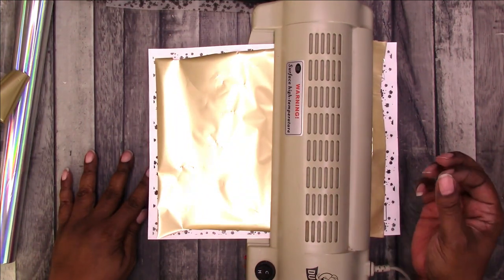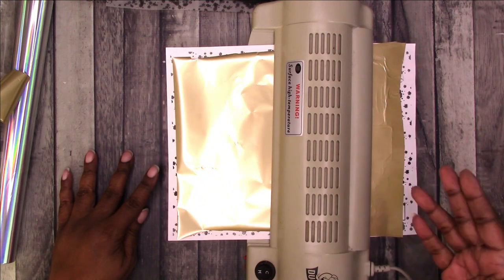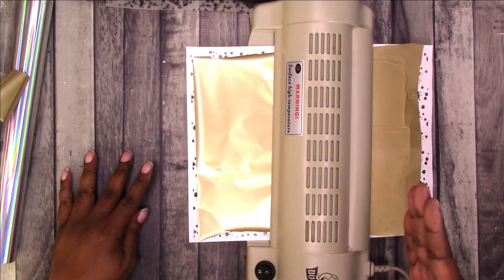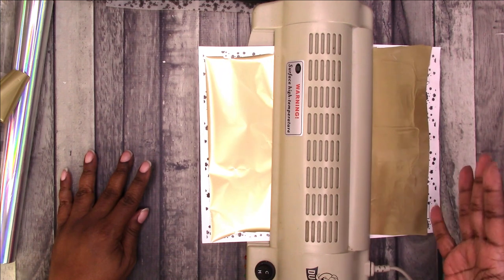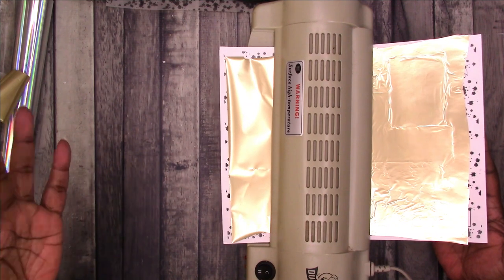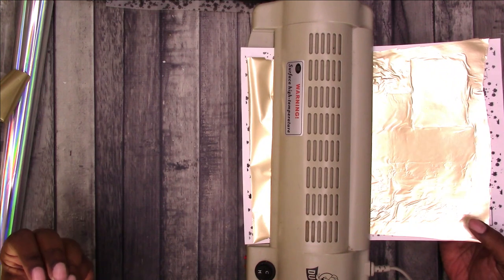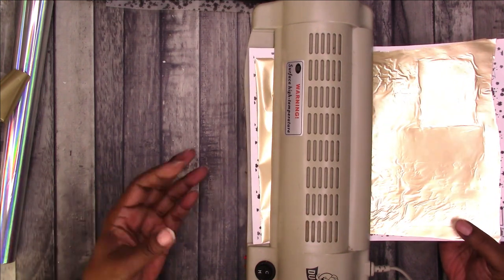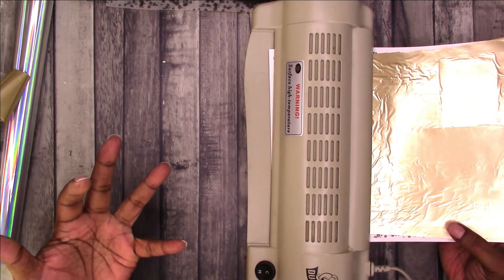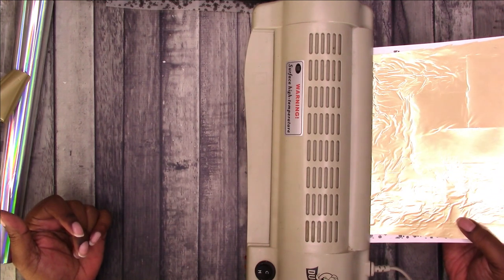What happens is the toner — a laser printer uses toner and heat to print on your paper or whatever you're printing on. The same thing happens when you put the foil on it. The foil reacts to the hot toner on your sticker paper, acetate, vellum, or paper — whatever you're using. The foil attaches to that toner, and the heat of running it through the laminator reactivates that toner so the foil will stick to it. That's how it works.